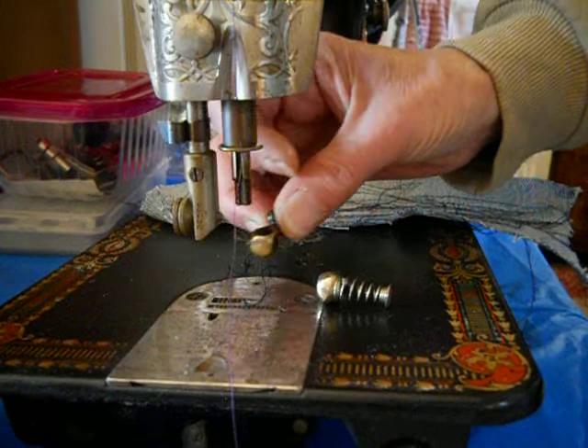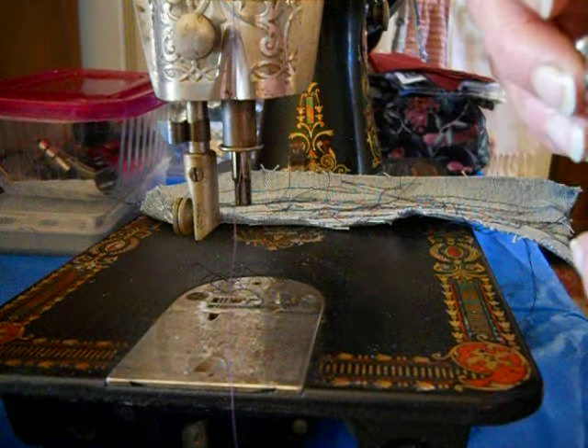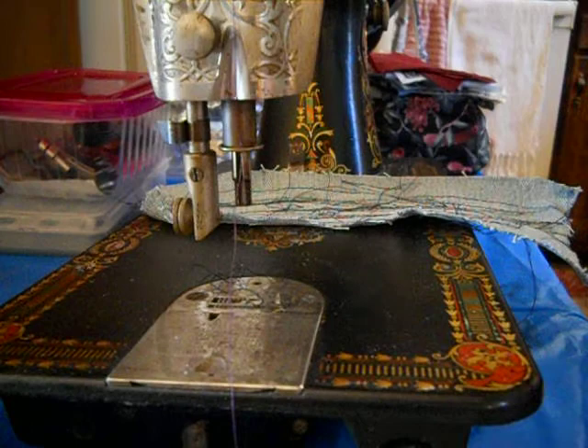So first, take off your presser foot and needle clamp. This attachment will fit more machines than just the 66, but the 66 is a back-clamping machine. So if you can get a darning foot for a back clamp, that's a good thing.